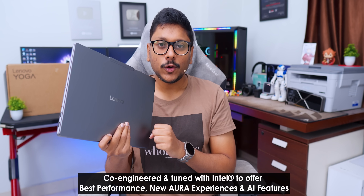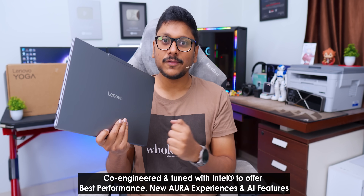This is not the first time we're checking out an Aura Edition laptop from Lenovo. Aura Edition laptops are specifically co-engineered and tuned with the Intel team to offer improved performance, better efficiency, new AI features, and exclusive Aura experiences like Smart Mode, Smart Share, Smart Care, and plenty more. Lenovo has also introduced new AI-related features including Lenovo Creator Zone and AI Now.